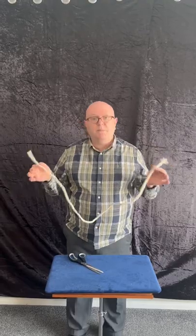And I've got some magic dust — if I sprinkle that on and blow. Now back to where we started with a piece of rope and a pair of scissors.